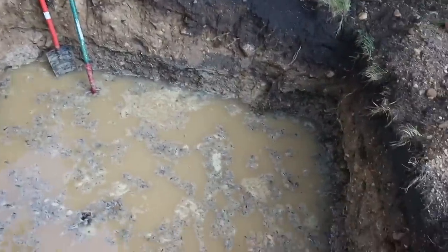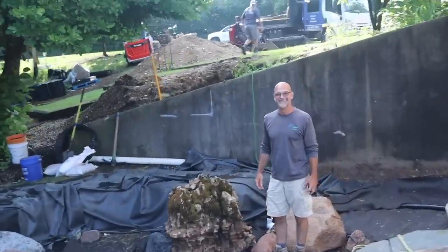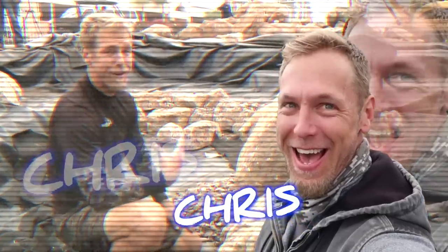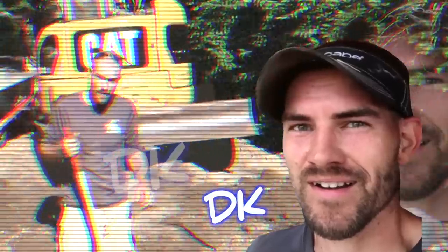Oh my. There's 10 inches of water down there. That's all right, we've done this before. There's times where it's just been the two of us. We are gonna build a pondless waterfall — the easiest way to learn something is to teach it. We are rocking and rolling on this pond and we appreciate you guys tuning in.